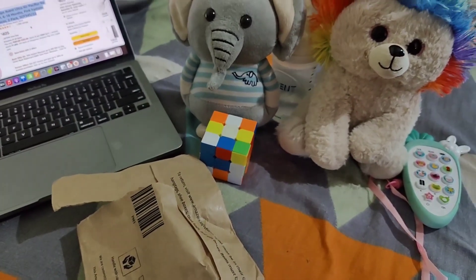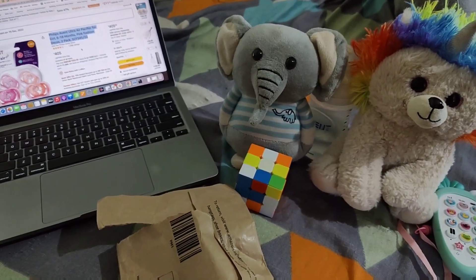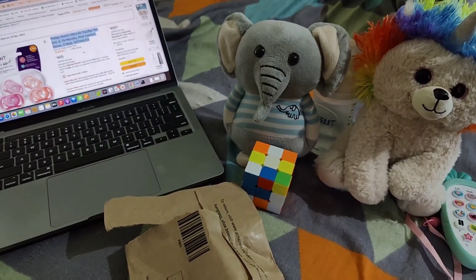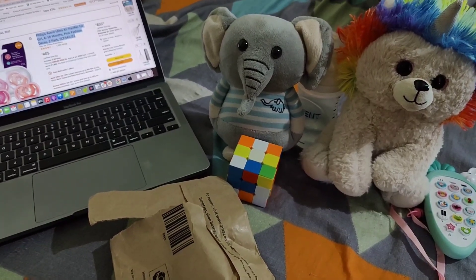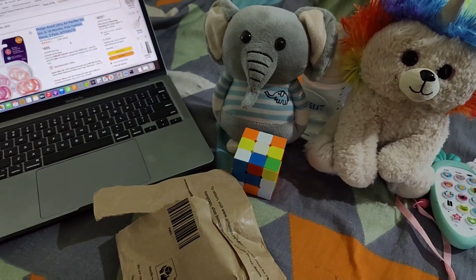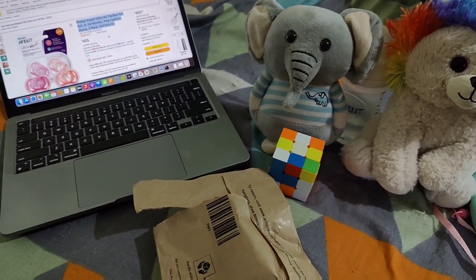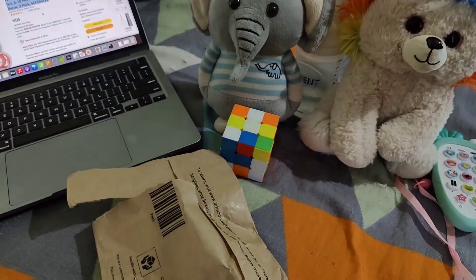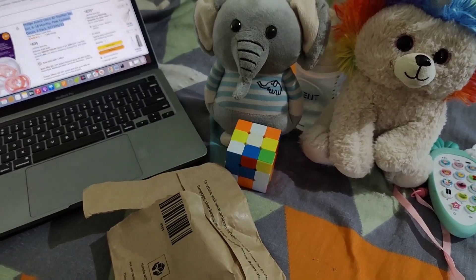I bought a pacifier for my daughter — she is sleeping over there. She is 9 months old and before she sleeps, she likes to have a pacifier. She cries a lot, makes too much noise, and doesn't feel comfortable while sleeping. I got to know that when we give her this pacifier, she feels very comfortable and falls asleep within 5 to 10 minutes maximum. That's why we bought a pacifier.